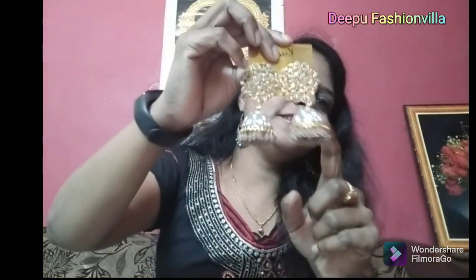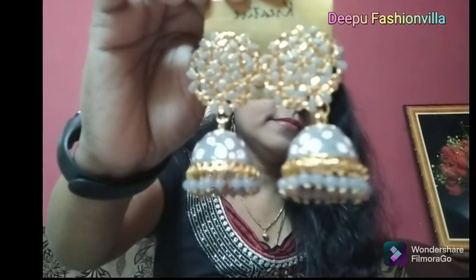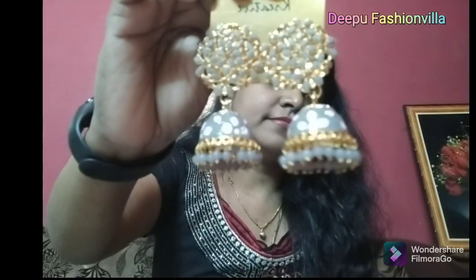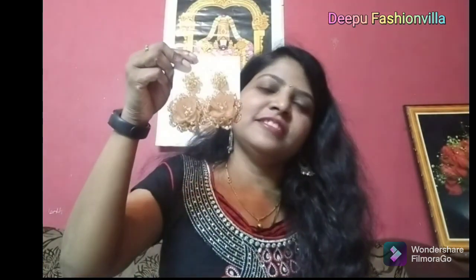The color is very rich. Next I will show you how to paint the color. Now I will show you how to paint the color.